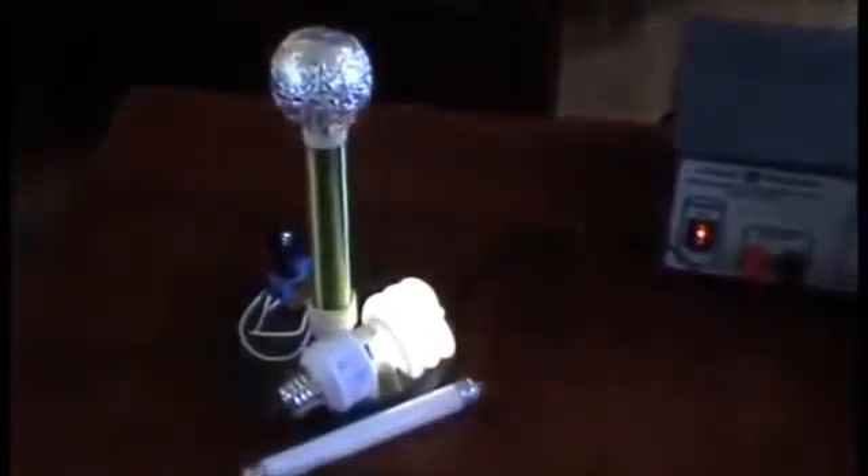Here's the 13 watt — still pretty bright. I just set it down and you can still see that it's still lit. It's cool.